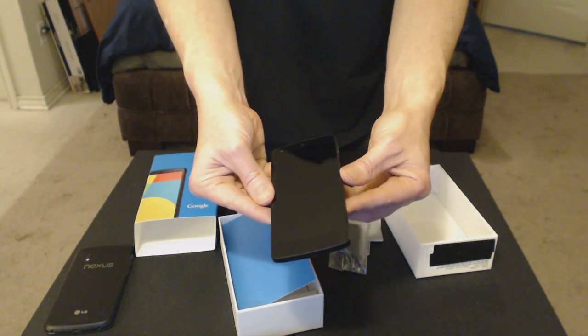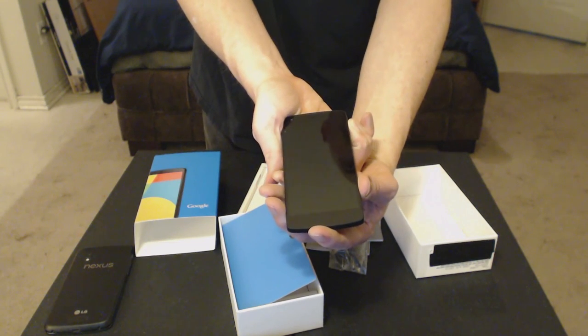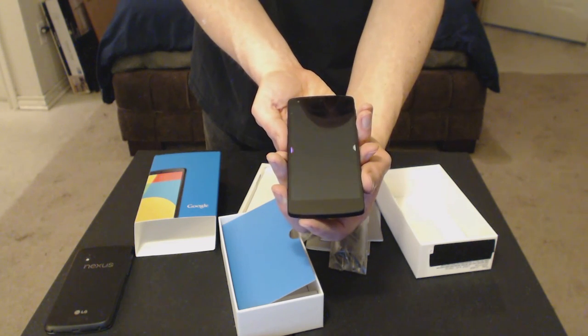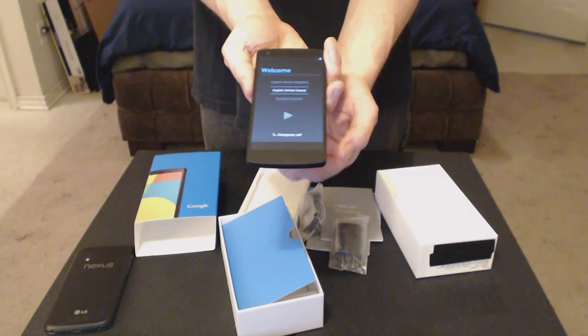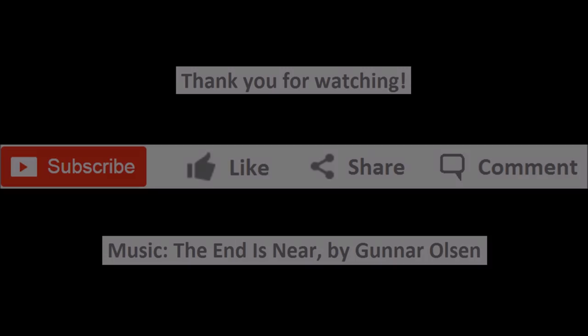There's a lens covering. Let's go ahead and see if we can turn the power on and watch it boot up. Felt that vibrate. And there we have it. Thank you very much for watching this unboxing video and have a great day!